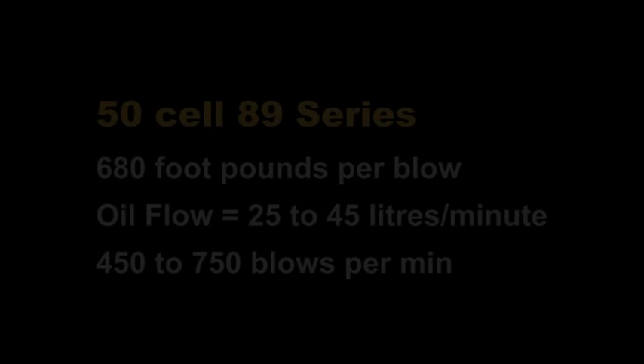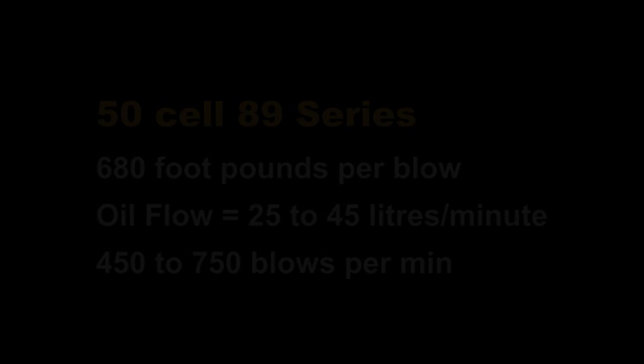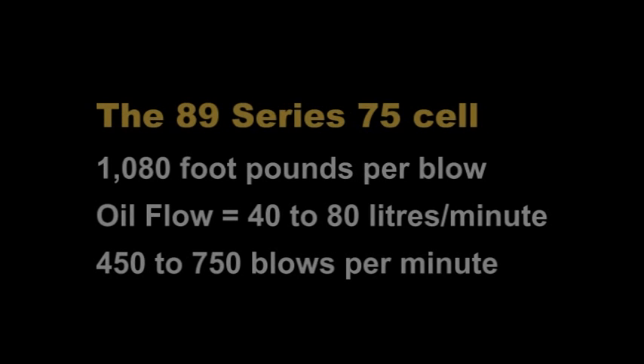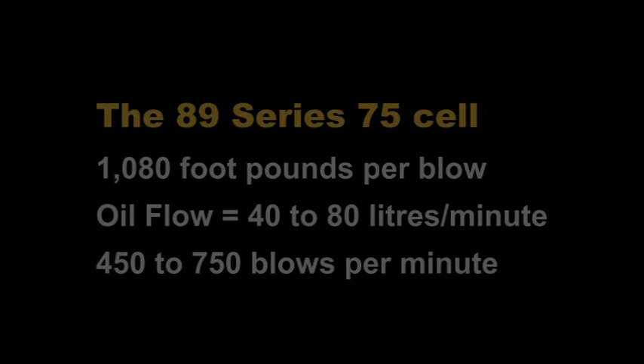The Elgra 89 series percussion driver is currently available in four models. The 89 series 50 cell delivers 680 foot-pounds per blow, with an oil flow of 25 to 45 litres per minute and 450 to 750 blows per minute. The 89 series 75 cell delivers 1,080 foot-pounds per blow, with an oil flow of 40 to 80 litres per minute and 450 to 750 blows per minute.